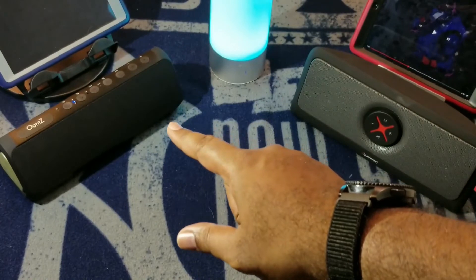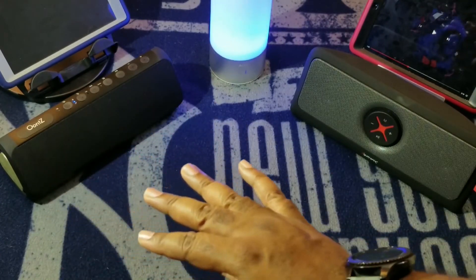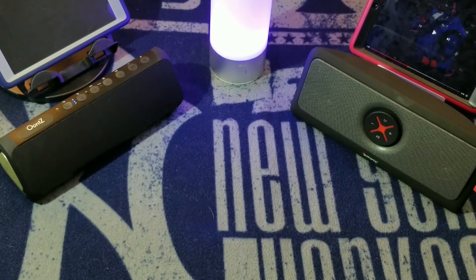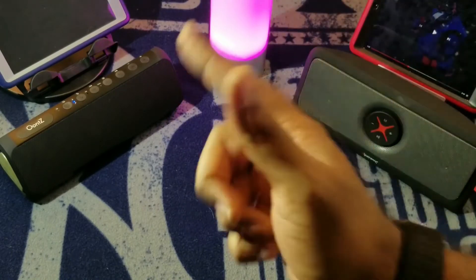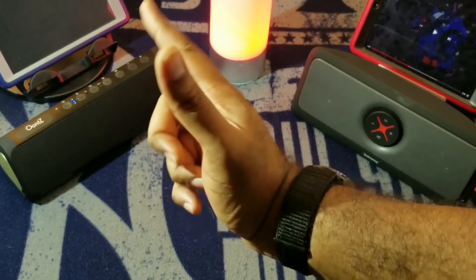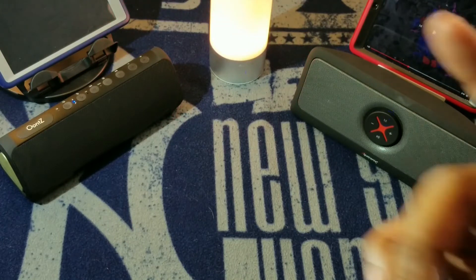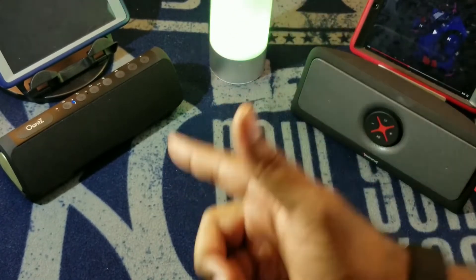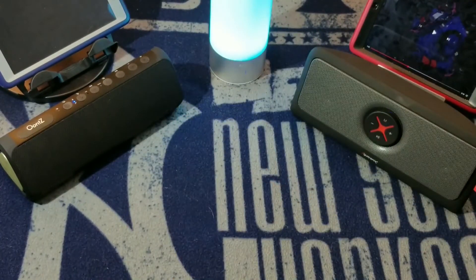The UNtz XL has an IPX5 rating — it won't survive submersion, but it can get wet if it rains, which in South Florida happens at least once a day in summer. On top of that, the UNtz 3XL is an Ultra, which allows you to link two of them together to create a left and right channel at 24 watts each. That is crazy. Both have USB out ports, so that's a wash.